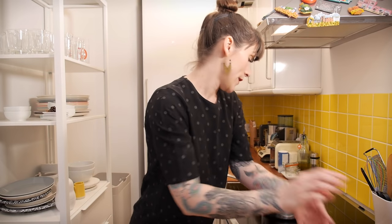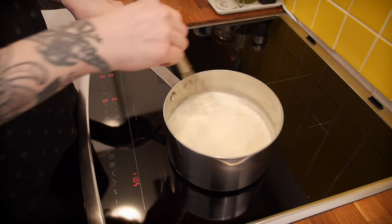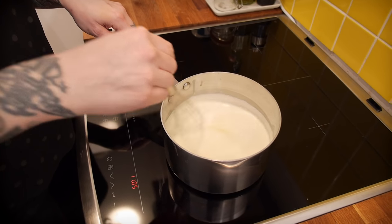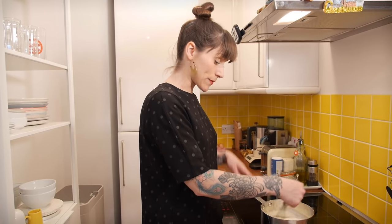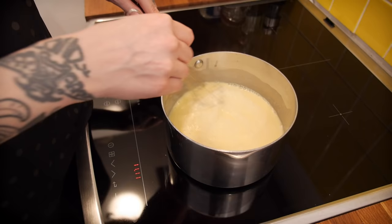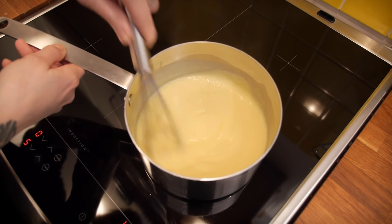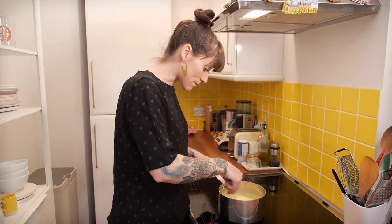Put the heat back on to a medium heat and stir with a whisk, cooking it gently — it's going to thicken in about five minutes. Keep stirring all the time because even on a medium heat there is a chance it could catch on the bottom and you'll get horrible brown blobby bits in your custard.